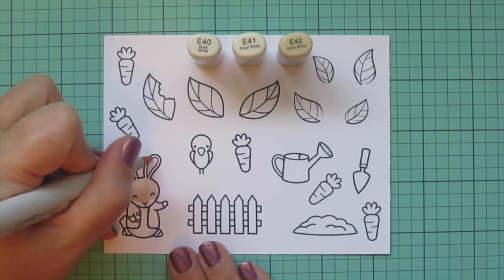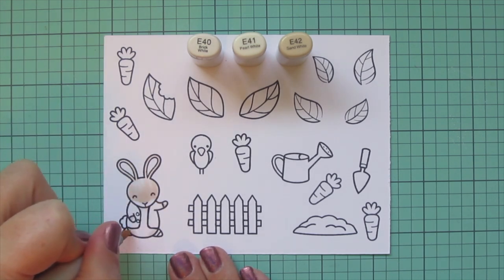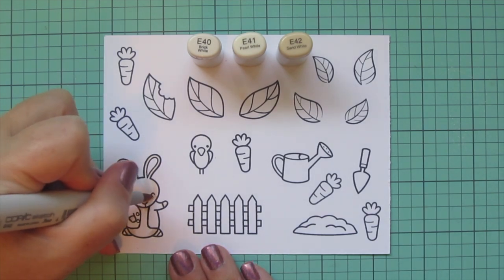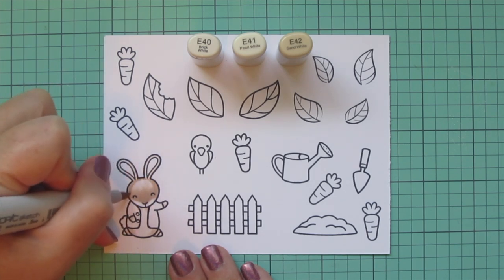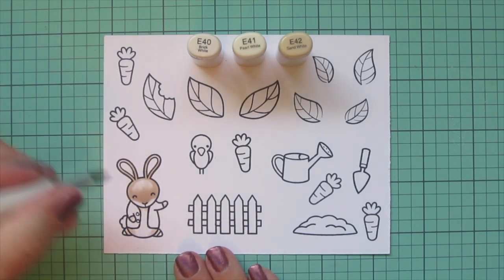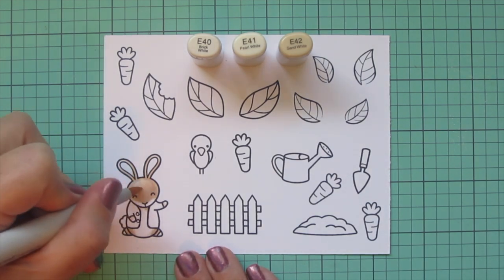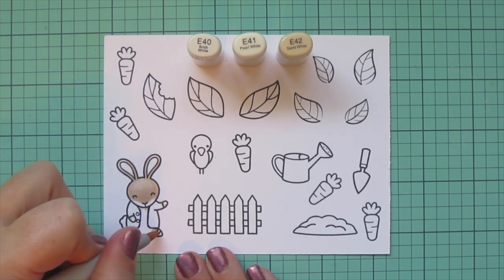Once I have my colors laid in, I start to darken it up. I'm coming in now with the E41, adding a bit more shading on his arms and legs and around his belly area. Then I'm going to deepen that up even further with the E42 and just build up until I get to a similar tone to the illustration — taking that E42 up his ears and also around the sides of his belly and coloring in his little feet.